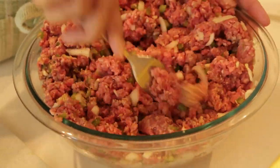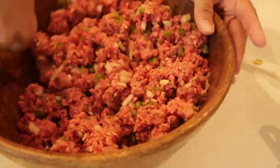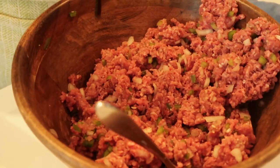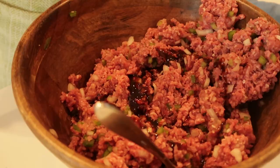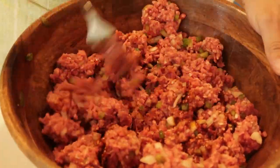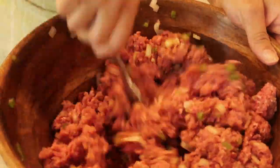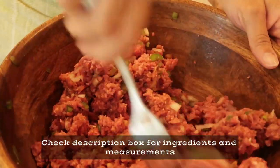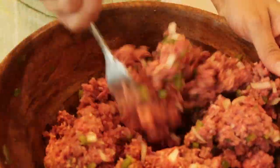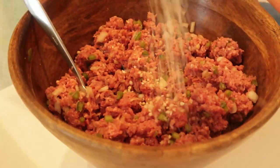I switched bowls and we are stirring, getting everything mixed in really really well. We're going to add one tablespoon of Worcestershire sauce. They actually have a Worcestershire sauce that is completely vegan, and I use that because that's what I had in the fridge — it worked perfectly fine. The smell of Worcestershire against beef, onions, bell peppers, and garlic is amazing. Make sure you mix that really really well.